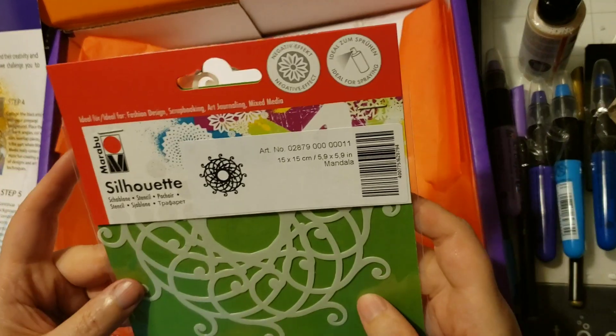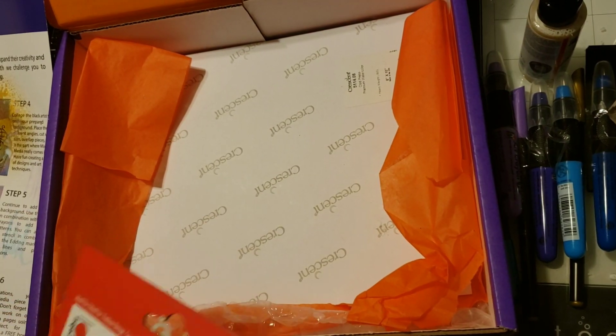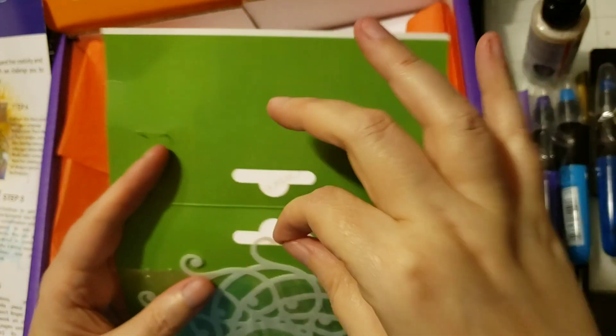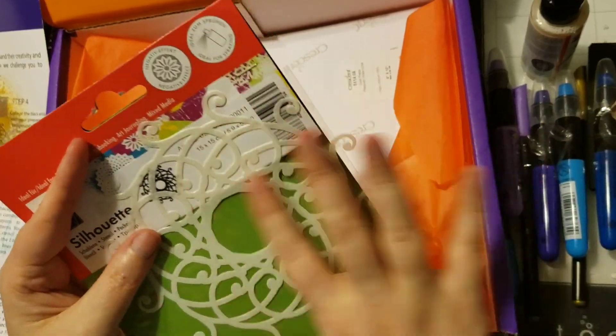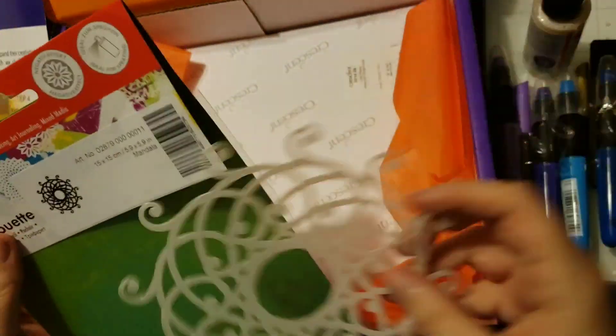It also comes with a Marabou stencil. The staples didn't go into the stencil — they're good. So you just put this down and spray, or you can even color on top of it so the design comes through, or you can use ink. Super cool — I love that Marabou stencil.